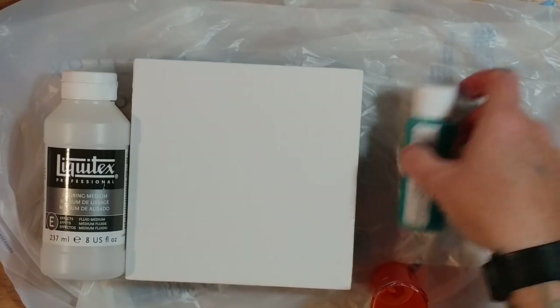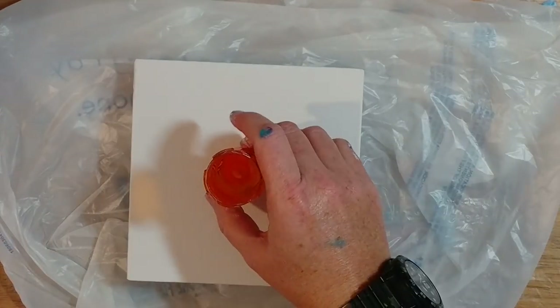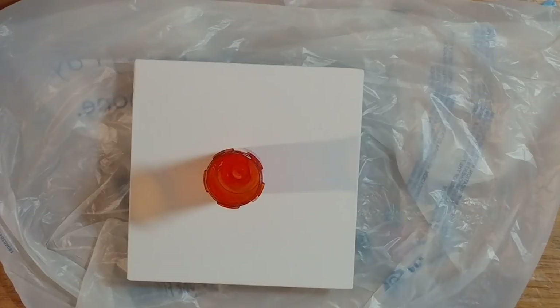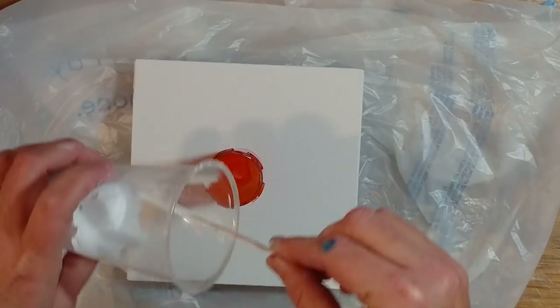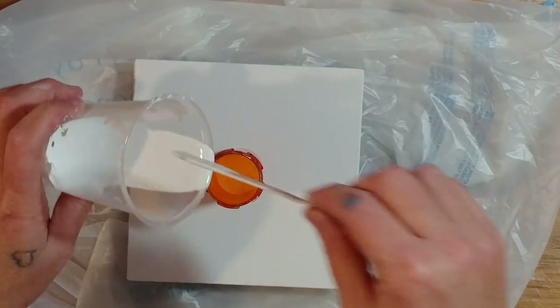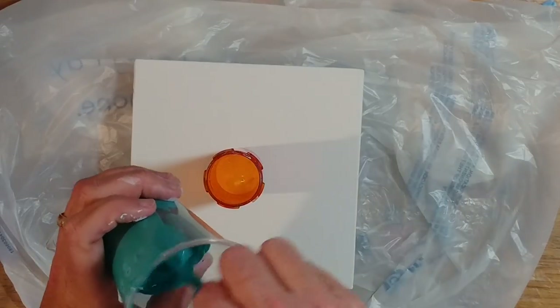I did do a test run and it came out okay. I'm not totally excited about the way it turned out, but not terrible. So we're going to try again, and really keep our fingers crossed this time.